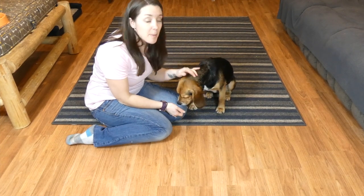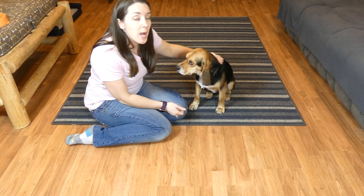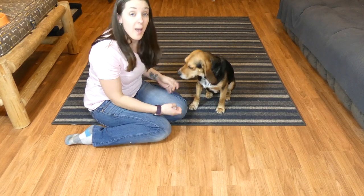Hey everyone, I'm Samantha and this is my Beagle Molly. Today I'm going to show you how to make a dog bandana without sewing.